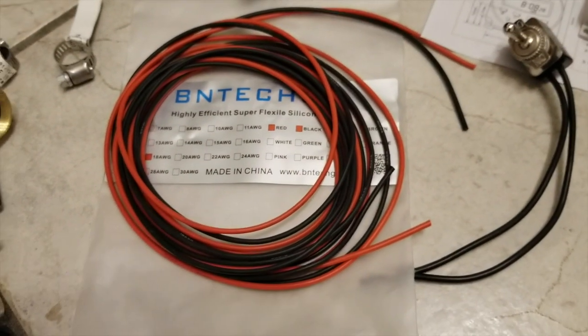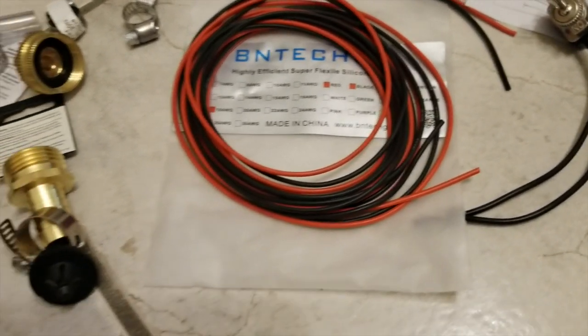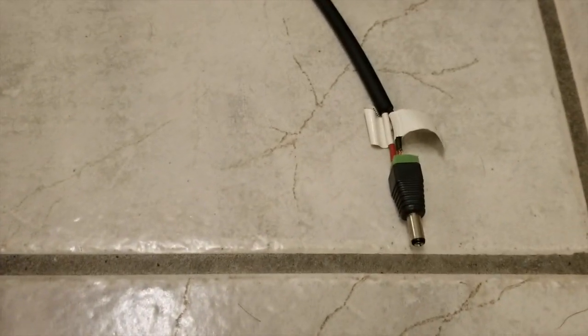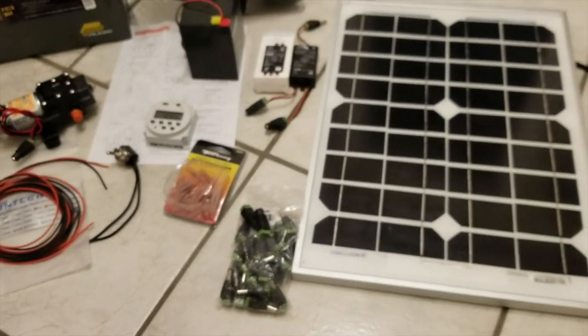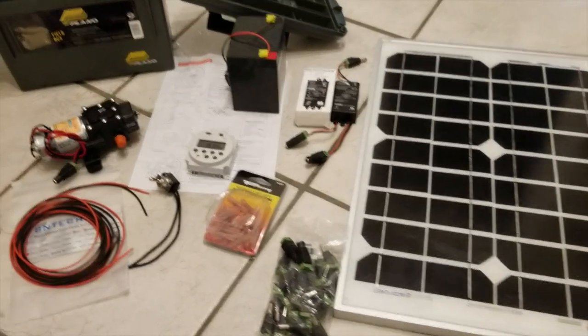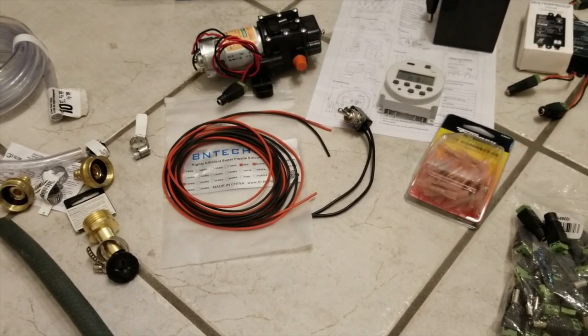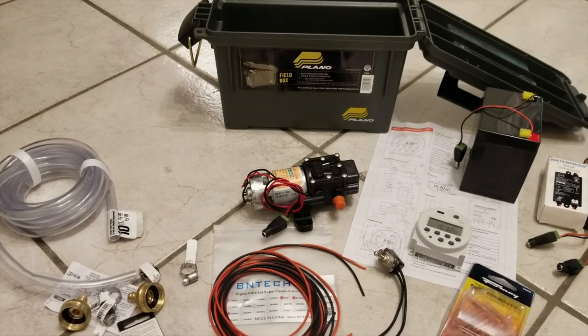For the wiring, I have 18-gauge wire here that will be connected using these butt connectors. I'm going to remove this end here from the solar panel and connect them to here, put the solar panel on a pedestal, and perhaps run the wiring in some sort of conduit outside. And then everything will connect to the box and be sealed.